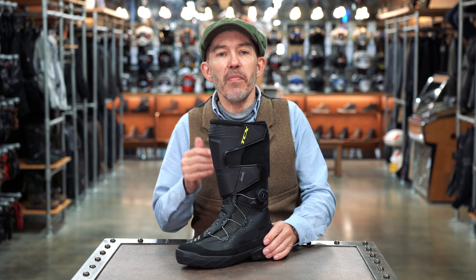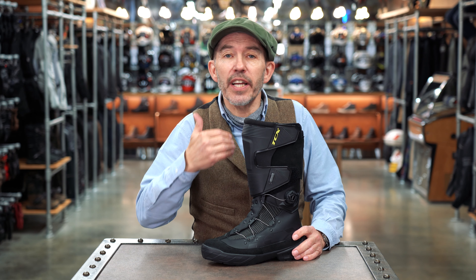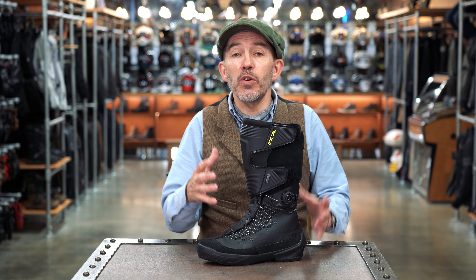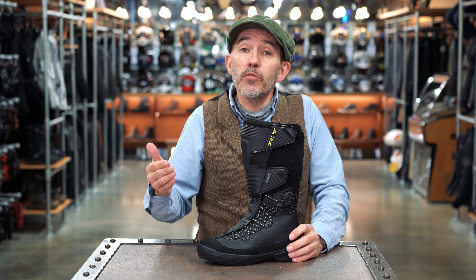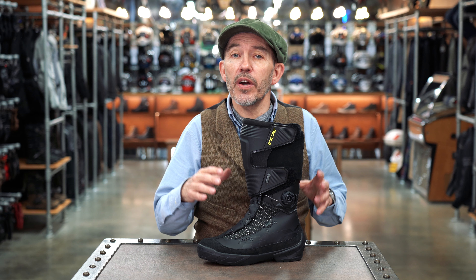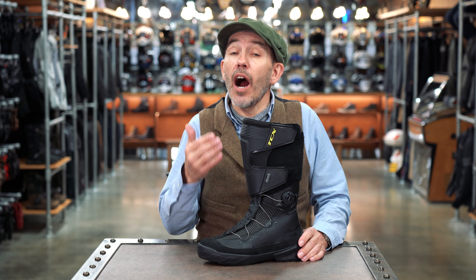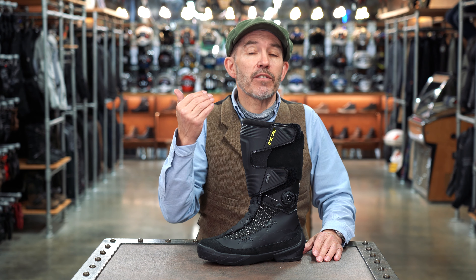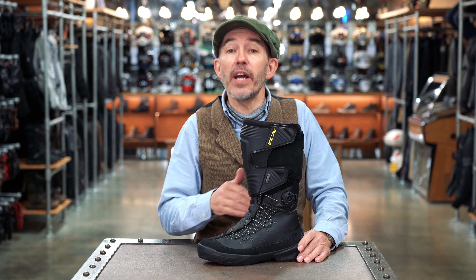Increasingly here at Moto Legends, when we look at new gear, we are concerned about comfort — not ever at the expense of safety, but if something isn't comfortable you just won't want to ride in it. There's a little bit of controversy here. Sean, who's our shop manager and an important voice in deciding whether we take something on, didn't find this boot particularly comfortable. He felt it didn't articulate as well as he thought it should when walking around. I tried it on and found it comfortable, so personally I don't know what he's on about — but ultimately it's not up to us. You're going to have to try this boot on, and over time our customers will tell us whether this is a boot that works or not.